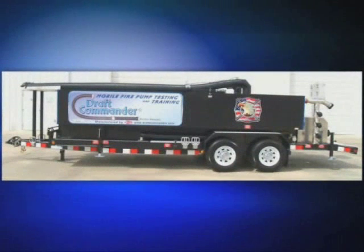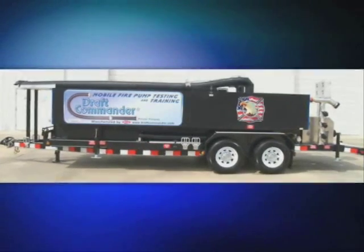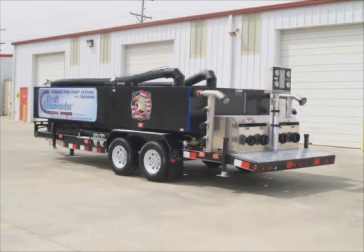Wise Fire is proud to introduce the Draft Commander 3000. The Draft Commander 3000 is a mobile pump testing and training laboratory that allows you to perform a pump service test from draft as per NFPA 1911-2007 edition at any location using clean, clear and cool water.